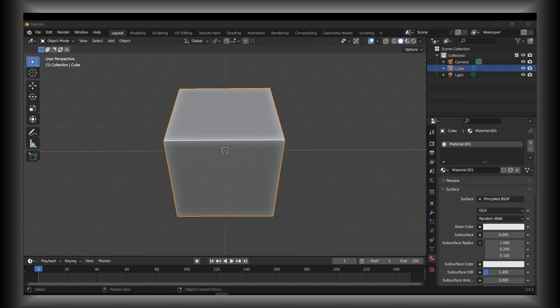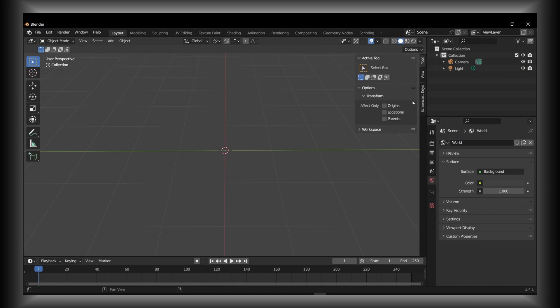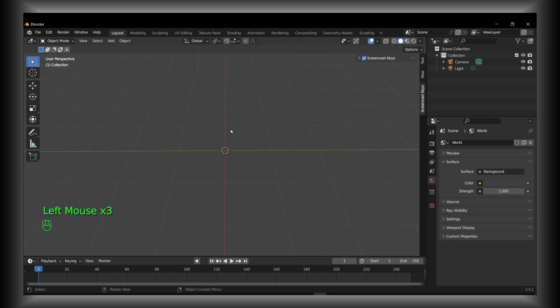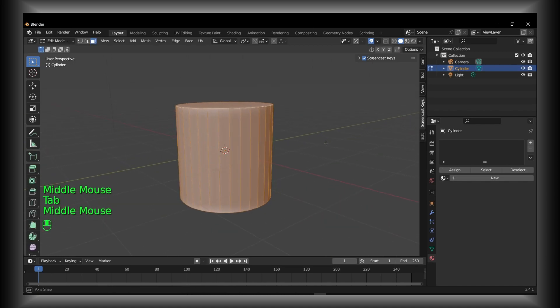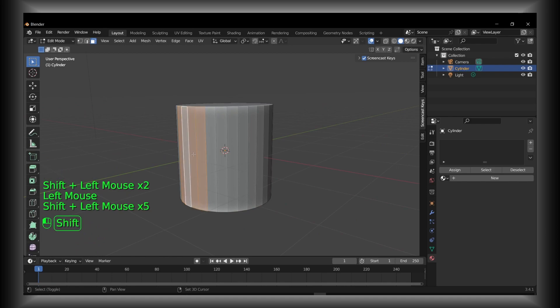Hello everyone, welcome to the YouTube channel. In this video I'll show you how to extrude both sides in Blender at the same time. Let's jump right into the video. Press X to delete, then enable screen cast keys with Control+Shift+A. Now we can add a cylinder, press Tab to enter edit mode, and select faces by holding Shift.